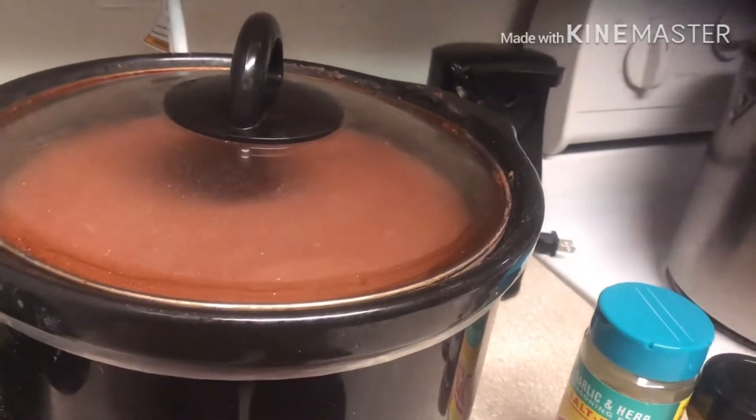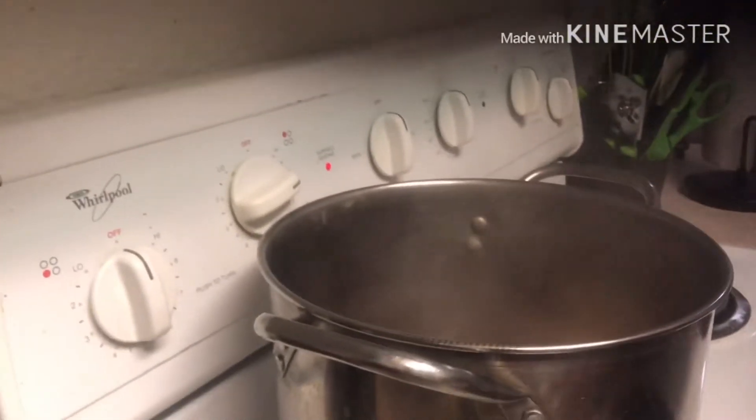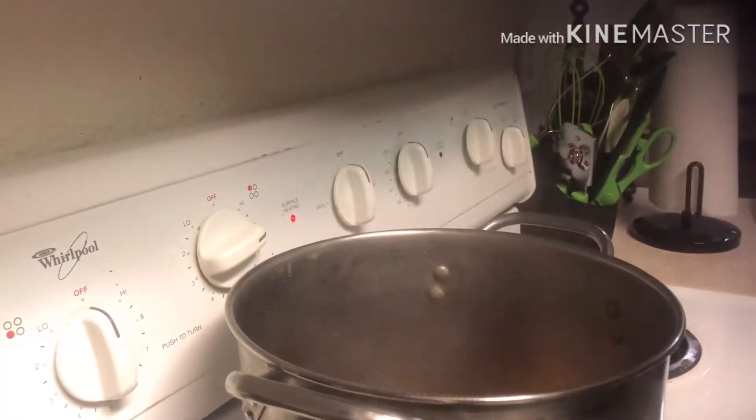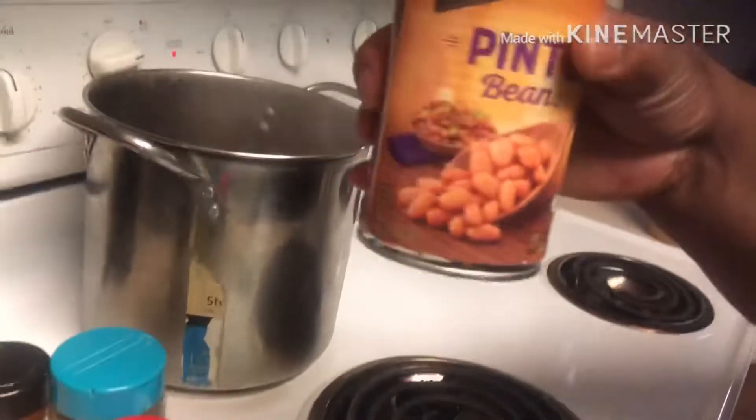Since these are getting a little salty, we're going to season and add some seasoned salt, about two tablespoons. We're going to add some chili powder, same amount, about two tablespoons. And Mrs. Dash, two to four tablespoons if you want. Now it's time to pour in the pinto beans first.